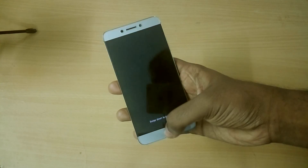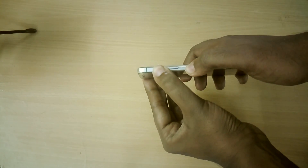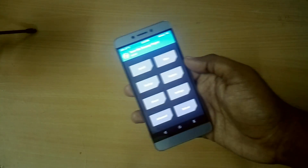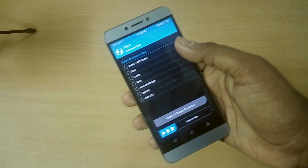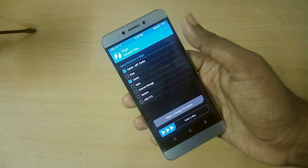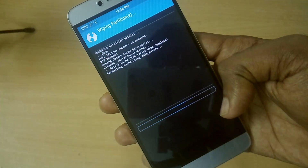Power off your device and reboot into recovery mode by holding the volume up button and power button together. Once in recovery mode, select Wipe, then select Advanced, and now select Cache, Dalvik Cache, Data, and System, and then select Swipe to Wipe.